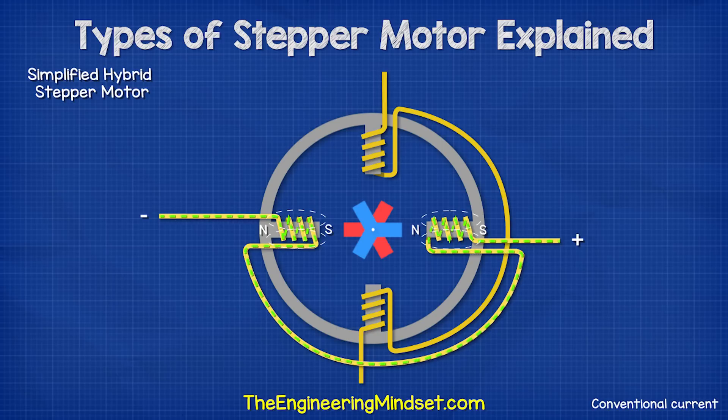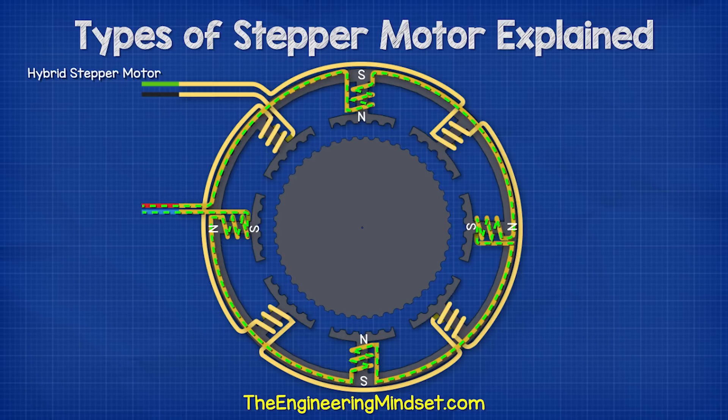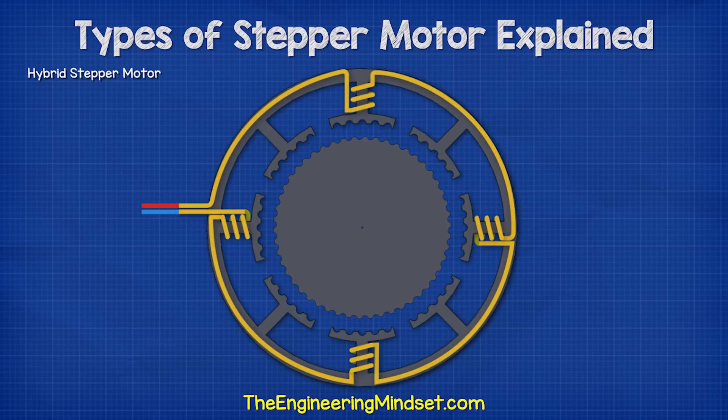This continues with the different sets of coils being energized and the current reversing to change the polarity of the coil. In this example, each step is 30 degrees. When we look at a more complex hybrid stepper motor, we can see the same thing happening but with greater precision. There are eight coils split into two groups of four.